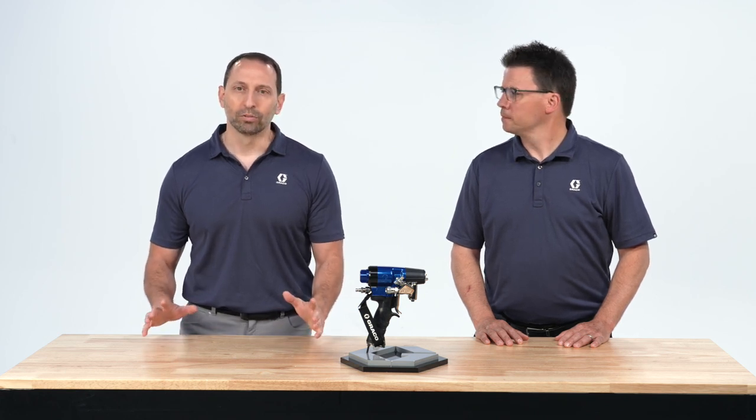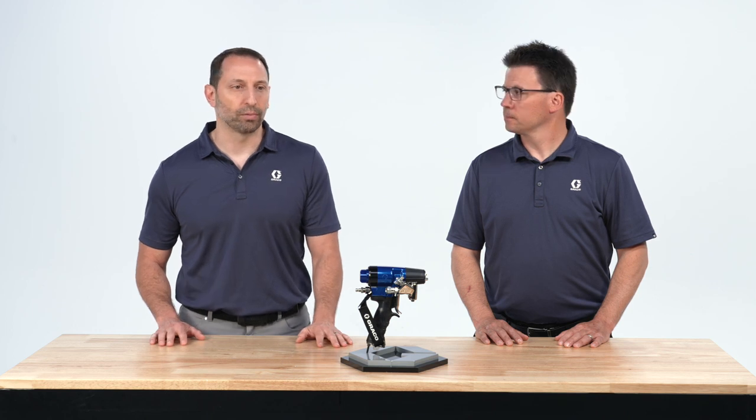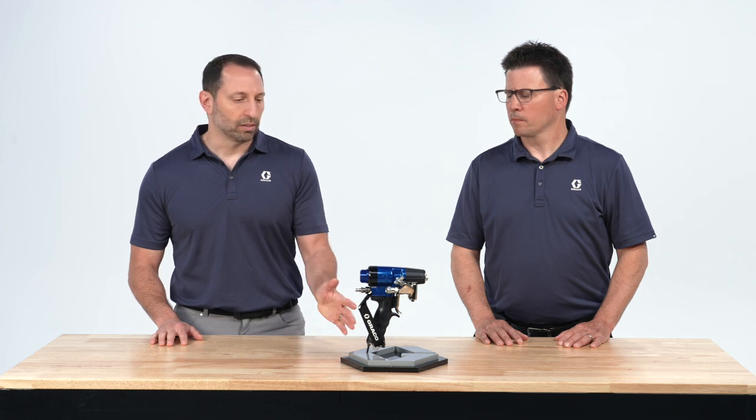The first thing I want to talk about is the reason and design concept behind this new gun. We wanted the FX to be the lightest, most balanced gun on the market. We took a lot of weight out of the existing guns — we've reduced it by over a pound compared to our ProConnect gun, and we successfully met that mark.